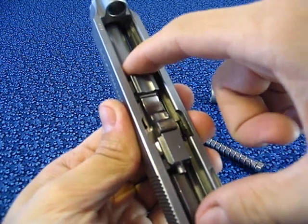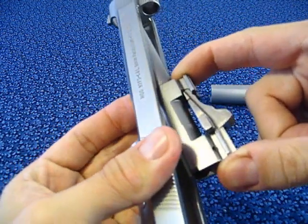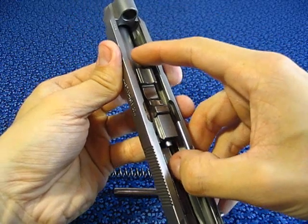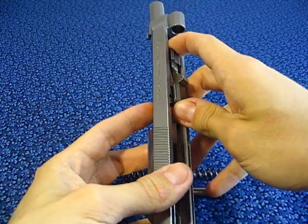Back to the slide. Press on the locking block plunger, which will unlock the locking block, and the barrel will become free and able to move. From below, press on the barrel and lift it upwards until it comes out fully.